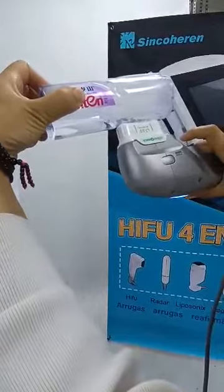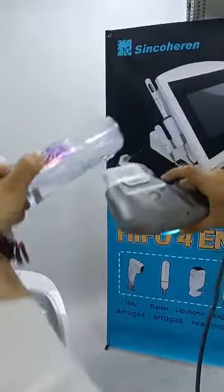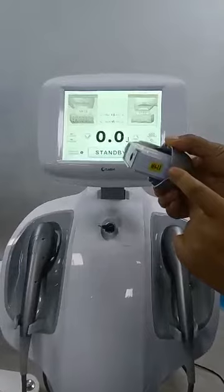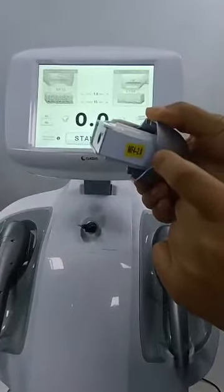Even if you don't push the button, it will still keep working. This is the patent of this machine — for stretch marks, on lines, small wrinkles: 2mm.